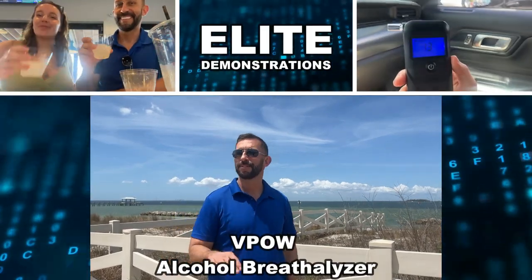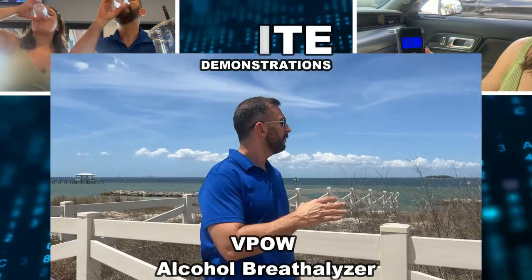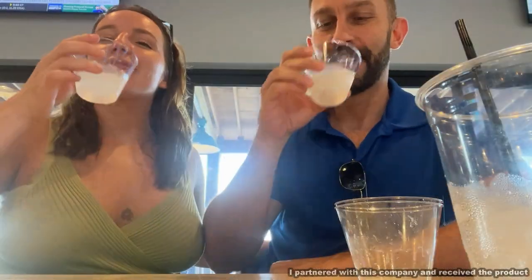Hey folks, Adam here from Elite Demonstrations. Amy and I have just been hanging out at a beach bar. We're going to drive home, checking out beautiful Tampa Bay, but we're not sure who should be driving.